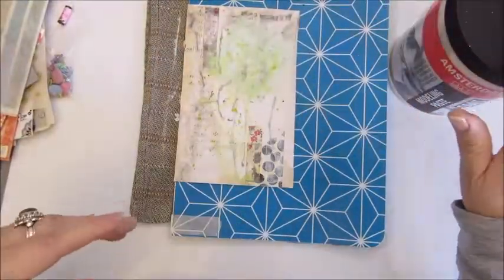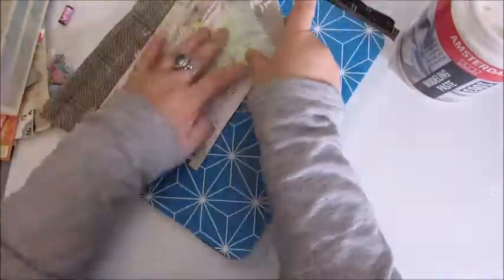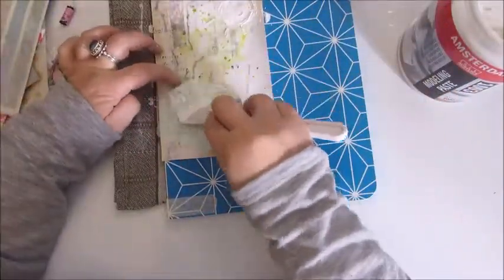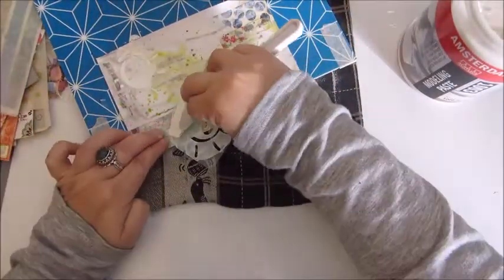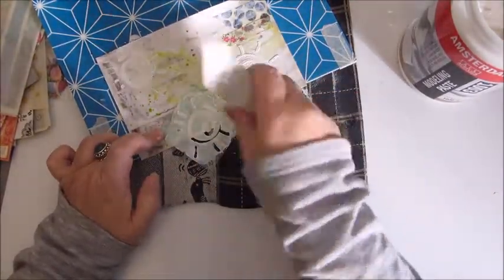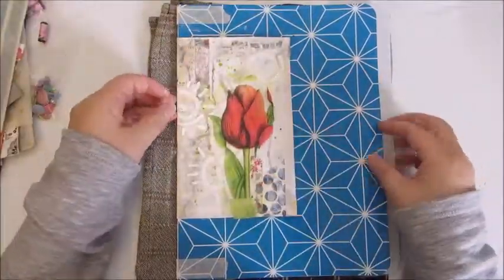This lovely stencil was also in the happy mail I got from Honey, and it is a sun. I'm using Amsterdam modeling paste to create a few suns on the page. I find this Amsterdam modeling paste a bit thin for my liking, so maybe I could mix a little batch with some baby powder to thicken it up a bit. That works, so I'm going to try that for next time.